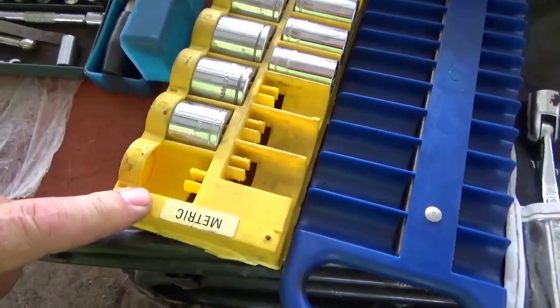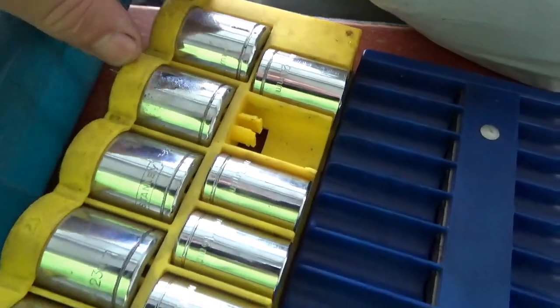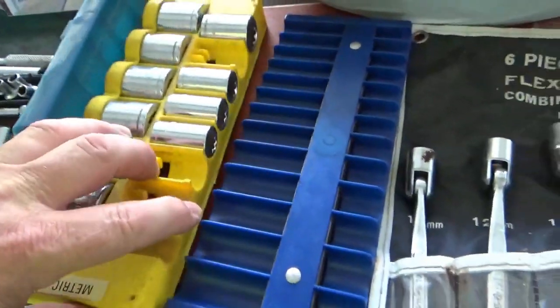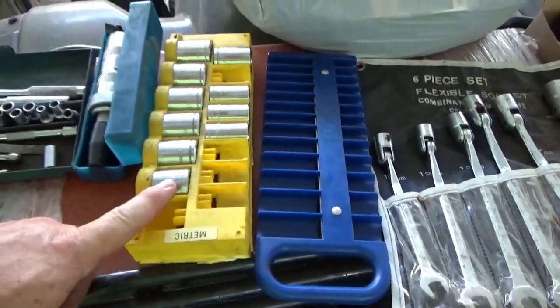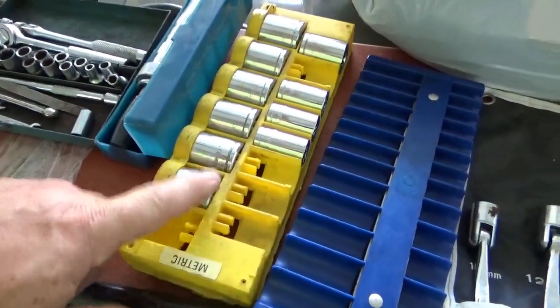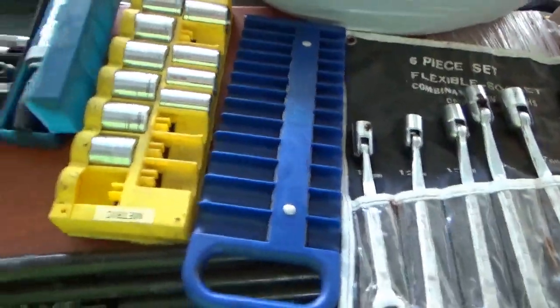Though this is missing a few pieces, it has some of the bigger stuff — 26 and so forth. They're 12-point, and I don't really care for that kind, but every once in a while you find some large bolt you've got to get off, and having the right set works well. Once again, that was $10.